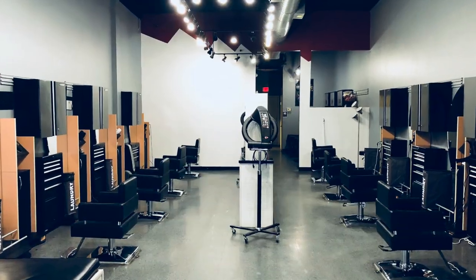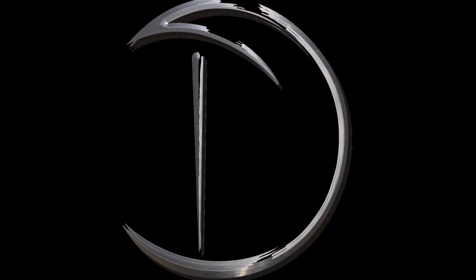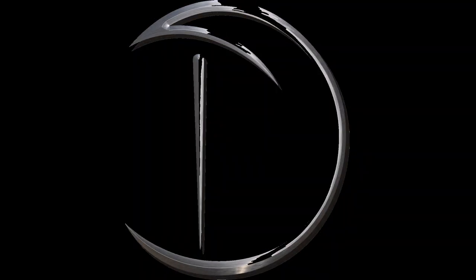G'day, my name is David Troy and this is a David Troy Sell On. In this video I'm going to give you some tips on the way I cut hair. I've been cutting hair forever — the way I use my scissors, a little bit about point cutting, and I hope it helps.